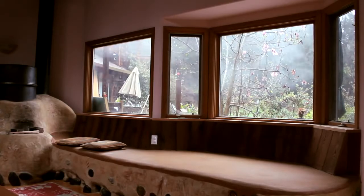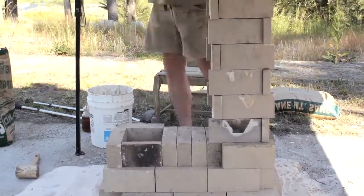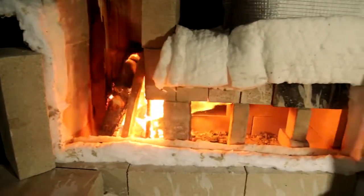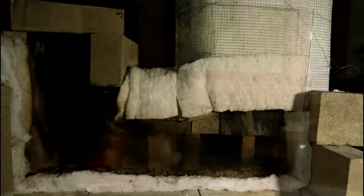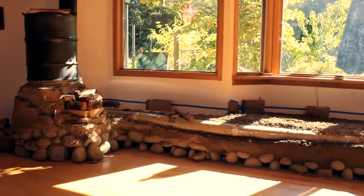A rocket mass heater is kind of a hybrid device. It's not technically a wood stove, it's not technically a fireplace. It's a combination of a really clean burning rocket-style firebox — typically a J-tube configuration, insulated — that burns all the smoke. All the fuel present in the wood is burned completely cleanly. That clean exhaust is then channeled through ducting or flue channels in usually earthen masonry, but any kind of masonry can work.